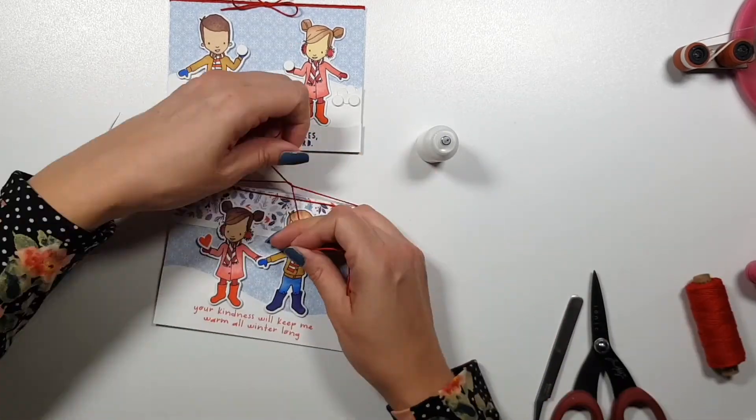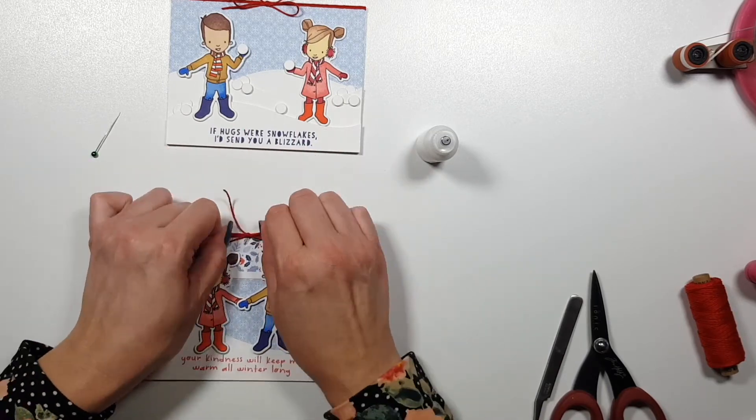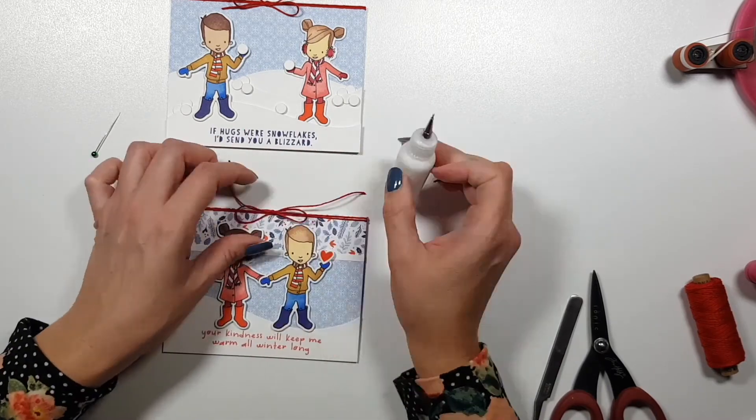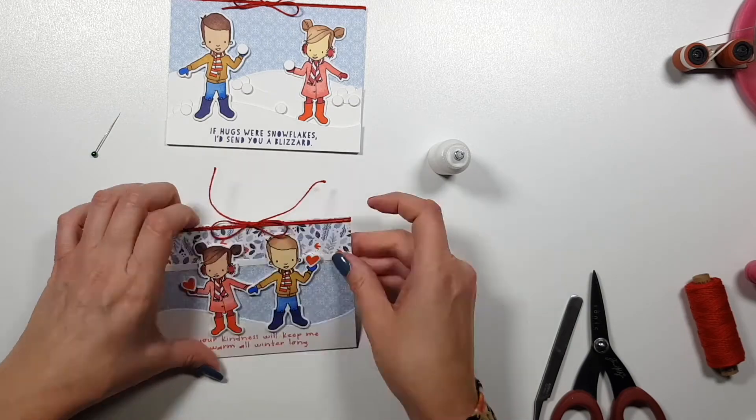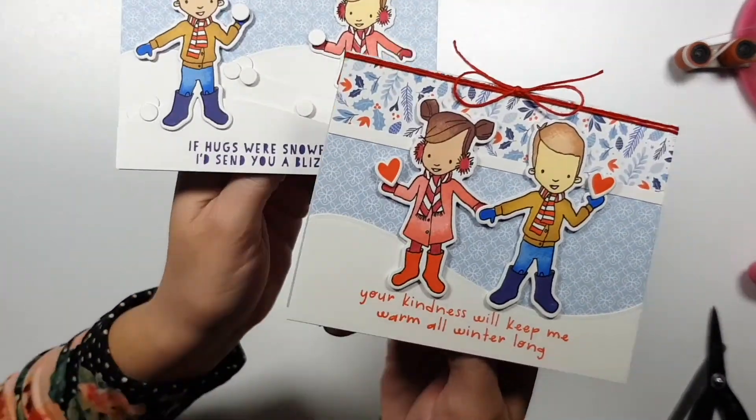And that is gonna wrap it up for today. I hope I could inspire you with these cards. I hope to see you next time. Thank you for watching. Bye-bye.